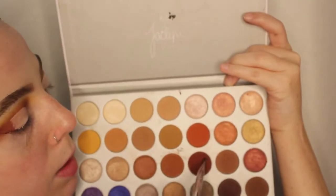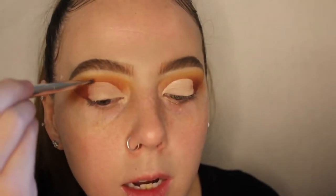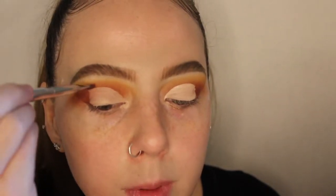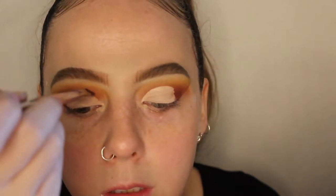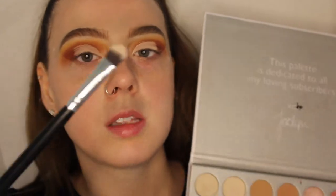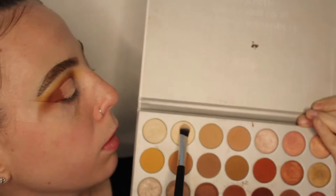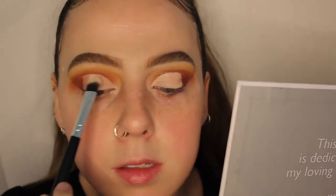I'm going to go in with an IT Cosmetics gold liner brush and dip it back into the deep red shade we used earlier, putting it right where the crease line ends just to deepen up that crease. Then, using the same fluffy rounded brush from earlier, I'm going to go back into the pearly white shade we used to highlight the brow bone and put it all over the concealer.